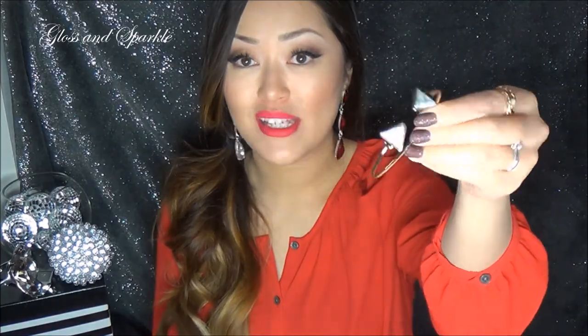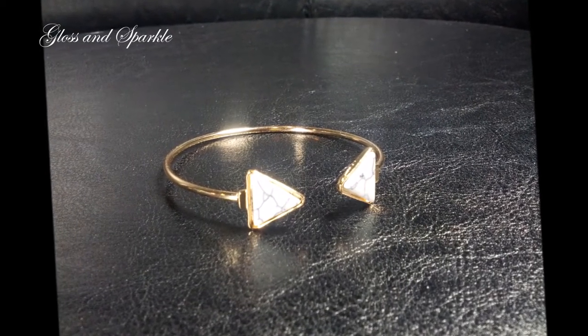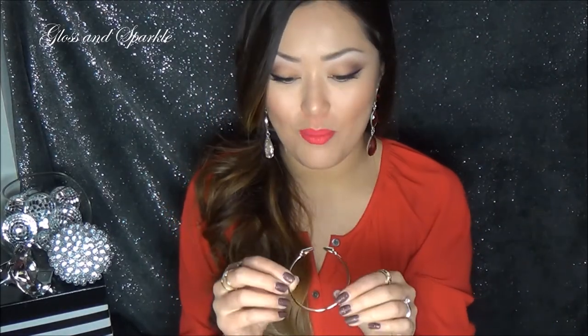The last item is absolutely stunning. It is a cuff bracelet. I love it. It has the exact same faux marble look on those two little spots at the front, on those two little arrows. I think they're so beautiful. This is a very shiny looking gold. I wish that the necklace matched the earrings and the bracelet. But this is absolutely beautiful and I love that it's a little ensemble so everything went together.